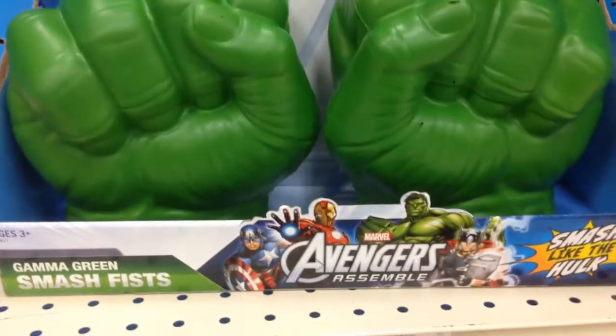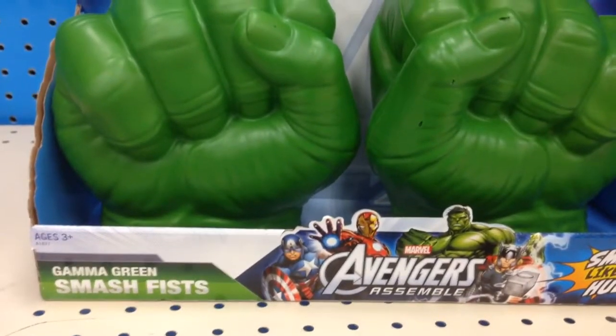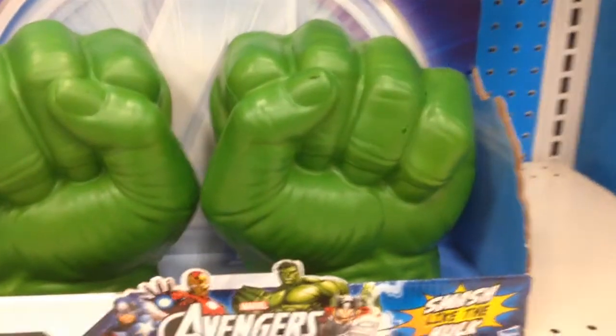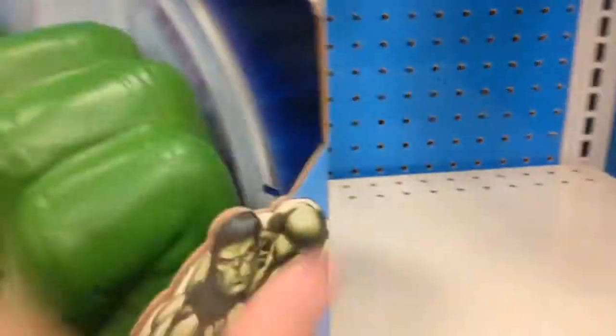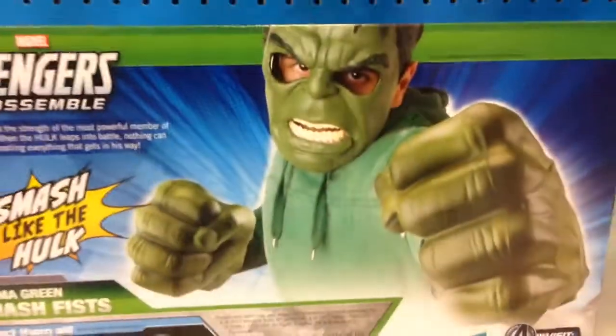Hey guys, welcome back to Top Shelf Toys from Marvel Avengers Assemble. These are the Gamma Green Smash Fists from Hulk. These are super cool. They're soft and spongy. You put your hands inside and you look just like Hulk.